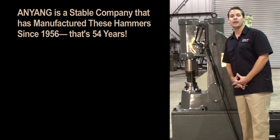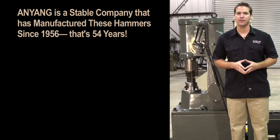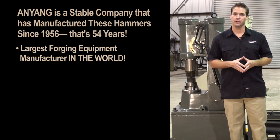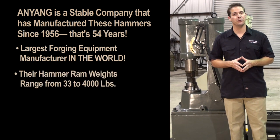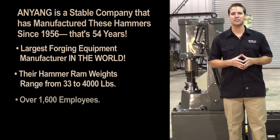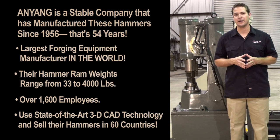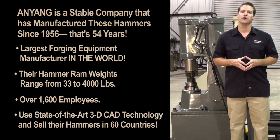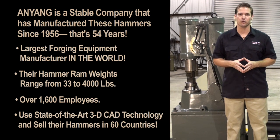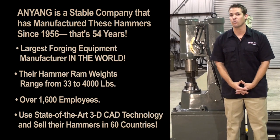It is important you know that you are buying a power hammer from a company that is going to be in business for many years. Anyang has been building these forging hammers since 1956 and is by far the largest forging equipment manufacturer in the world. Their hammer ram weights range from 33 pounds all the way up to 4,000 pounds. They have over 1,600 employees and 300 engineers using the latest in 3D CAD/CAM technology. Their hammers are used in heavy industry in over 60 countries around the world.